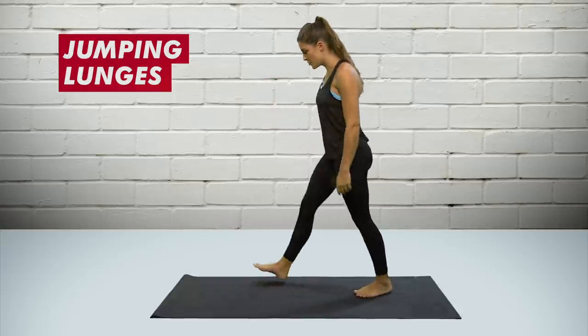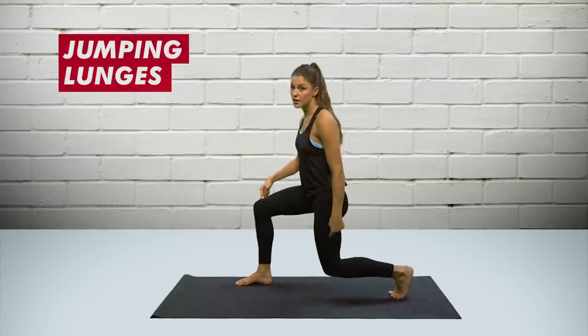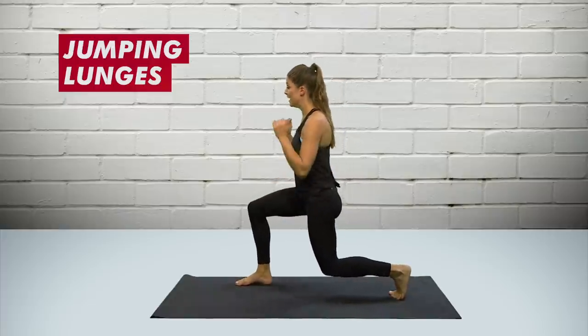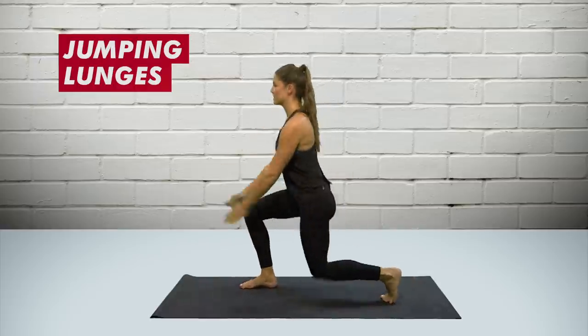You come into your normal lunge position, drop down, and make sure that both your knees are at 90 degrees. You don't want to be putting too much weight into that front foot and not enough into the back. Drop the weight down between the two feet and you're simply going to jump into the air and land back again on those two feet in that same position.